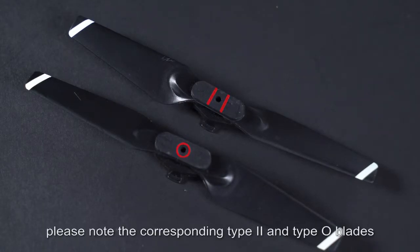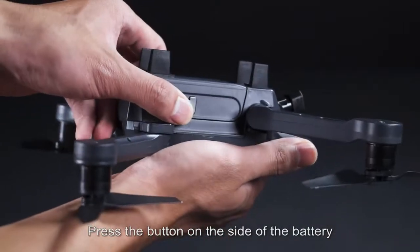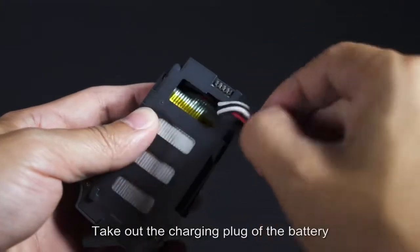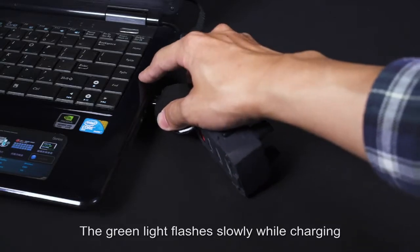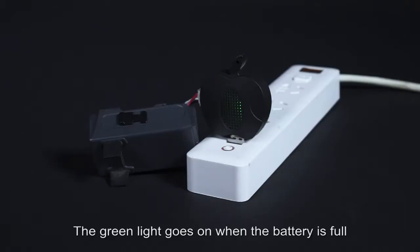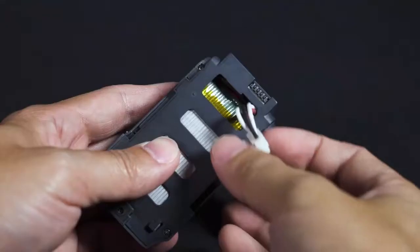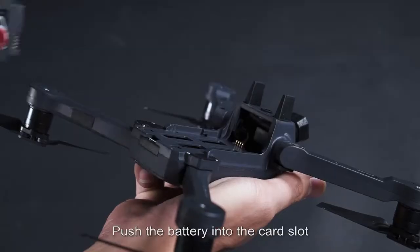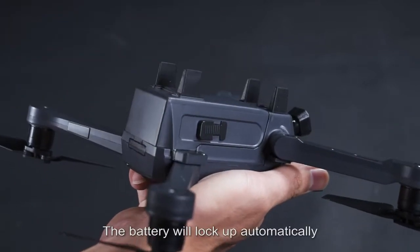When replacing blades, note the corresponding Type-2 and Type-O blade types. For battery replacement and charging: press the button on the side of the battery, slide it back, and take out the battery. Connect the charging cable and plug in the charger. The green light flashes slowly while charging and turns off when full. Charge time is about 4 hours. Re-insert the battery and push it into the card slot until you hear a click — the battery locks automatically.